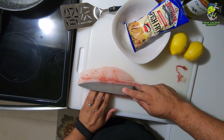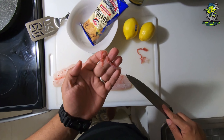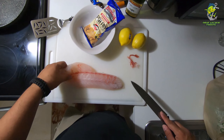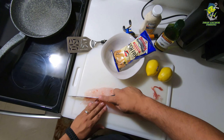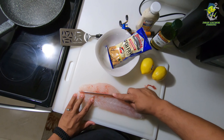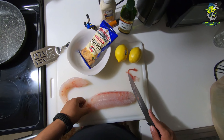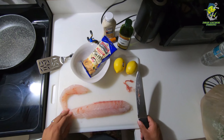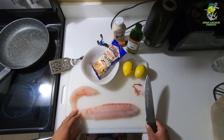First off, I'm gonna check the snook on the outside, feel for any bones or anything like that, and go ahead and remove them — just so it's a much more pleasant meal. Nobody likes to be picking out bones. I'm gonna try to get as little of the meat as possible and just get those hard parts out of the fish.